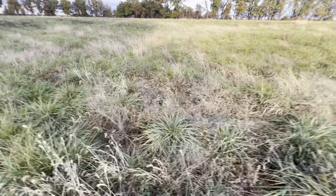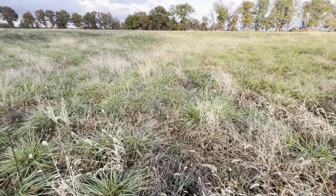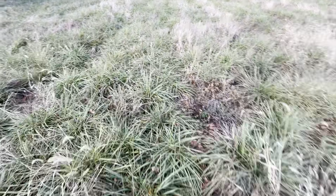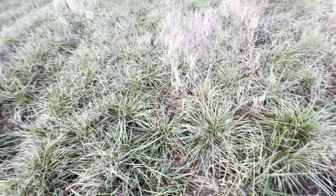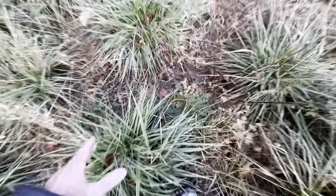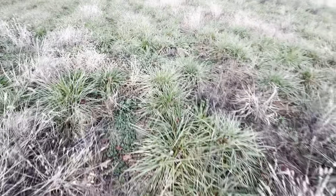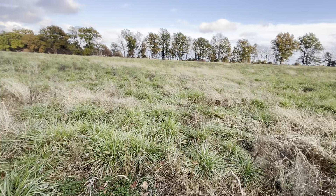The first year he drilled it, it was dry and he didn't get much of a stand. He's like, 'Did I waste my money?' And I'm like, 'Absolutely you did not — look at this!' Yes, there's some bare ground in here, and there's going to be until we get animals on it. There's a little bare spot in between those big old clumps of fescue, but the fertility out here is through the roof. As far as topsoil, this is prairie ground.